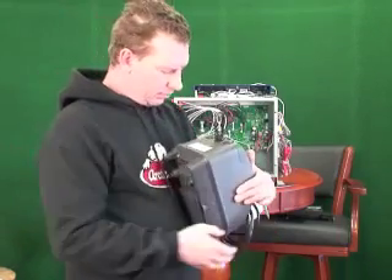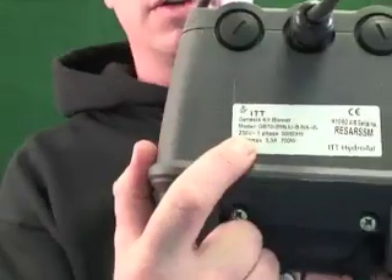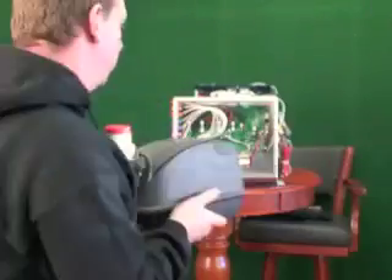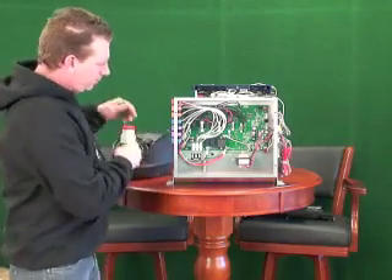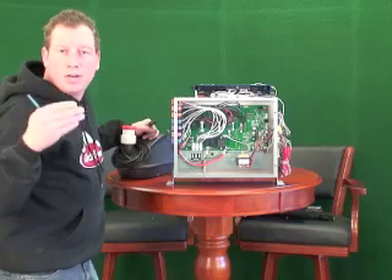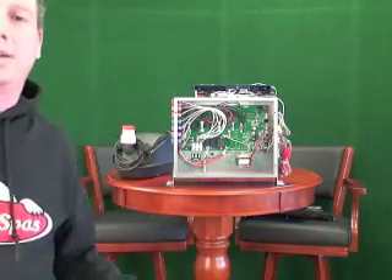On the blower itself you can easily identify the voltage — it will say 110 volts or 230 volts right on it. The plugs are the same on either one, but when we come into the pack the main difference is that a 110-volt blower has a neutral running to it, whereas on a 220-volt blower the neutral becomes hot, so there will be two hots coming in.